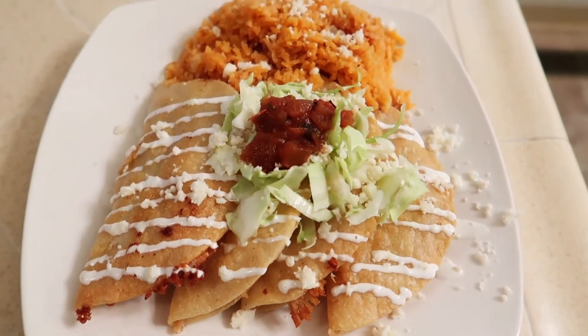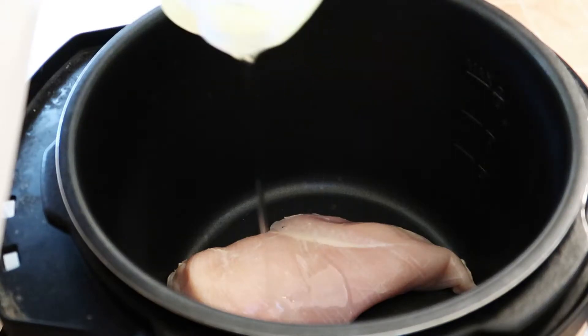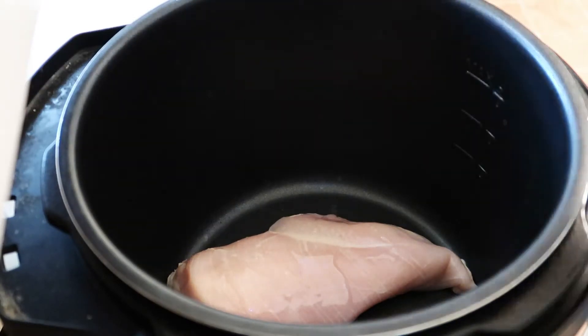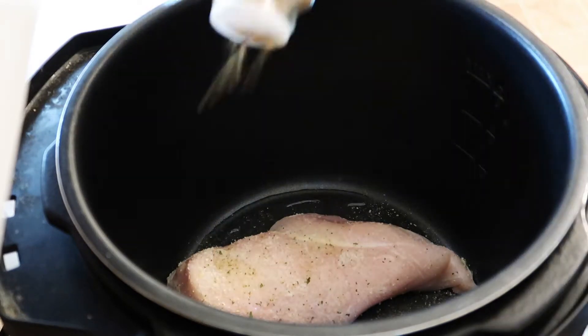Welcome to this week's what's for dinner video. My name is Ashley. I'm going to be showing you three different meals I made this week. I don't always follow recipes exactly, but if you are interested I have linked some similar recipes down below.